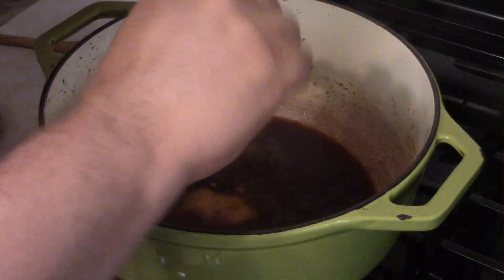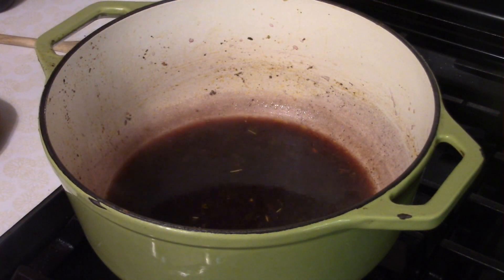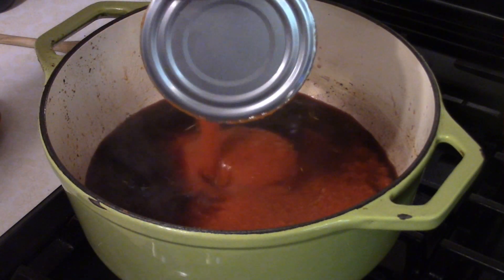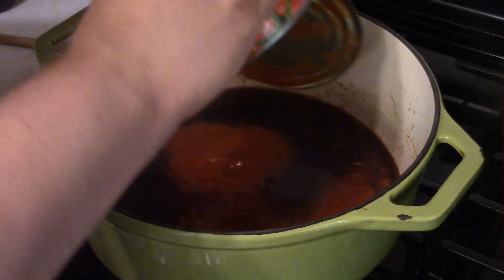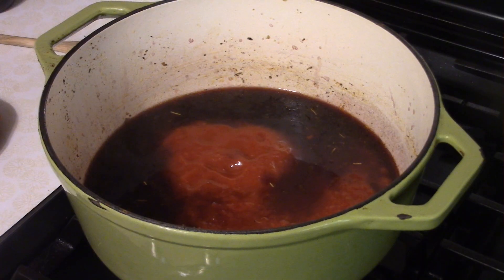Add half a tablespoon of Worcestershire sauce, then two 24-ounce cans of tomato sauce. It's also a good idea to add just a pinch of sugar — about half a teaspoon — just to take the tinny edge off.